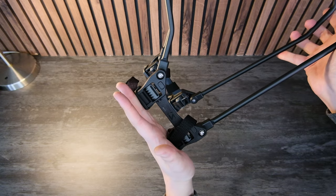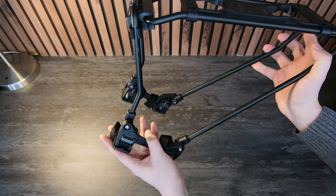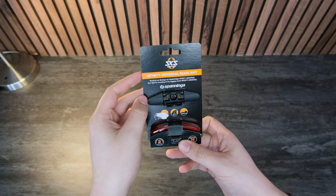This part here mounts to your seat stays and then you can angle it so that the top of your bike rack is always nice and horizontal, regardless of what angle your seat stays are at. One of the cooler things, in my opinion, is the rear light.